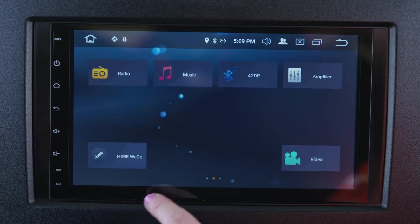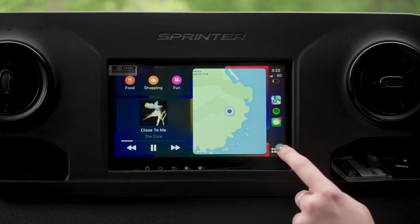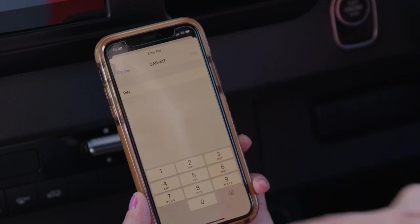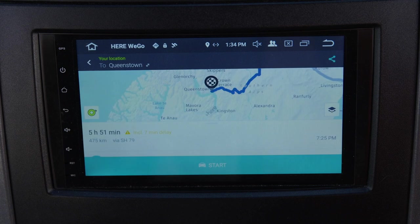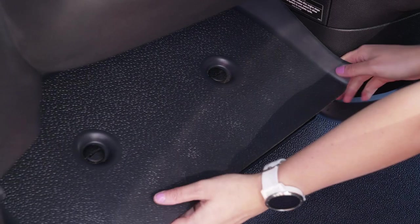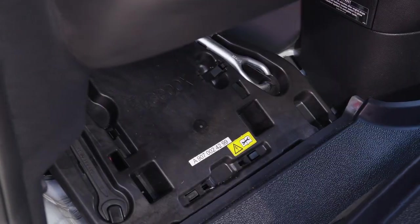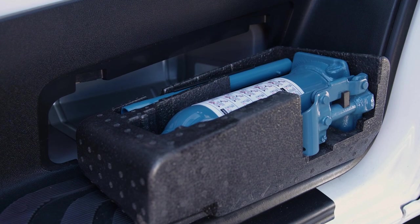This camper is fitted with an infotainment system that you can connect your smartphone to via Bluetooth and access phone calls and music. Some systems may also feature GPS navigation to help you travel around with ease. Under the passenger side footwell are the tools and jack to change the tyre. In some campers, the jack may be under the driver's seat.